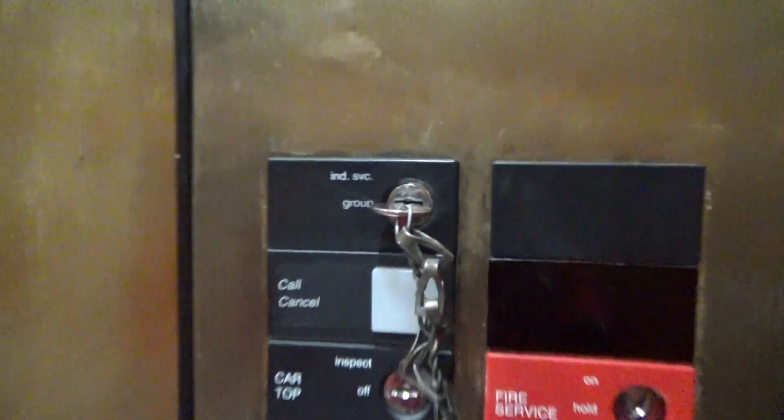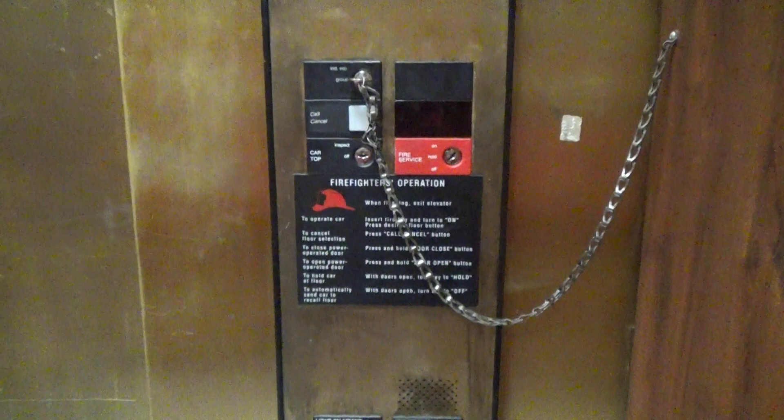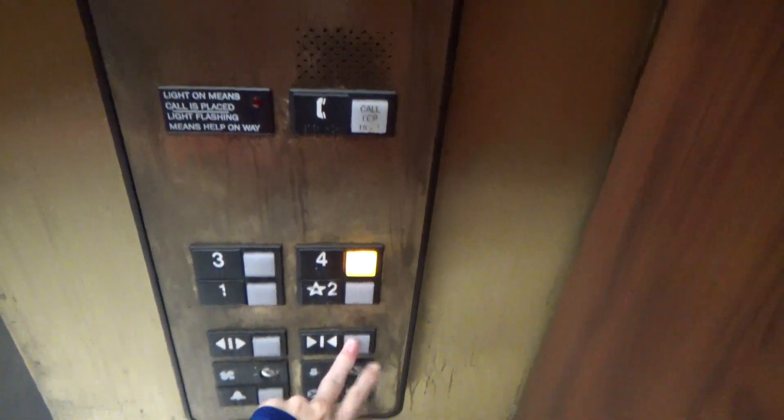You can see the independent service key. It's chained to the wall, so I will be demonstrating that in this video.